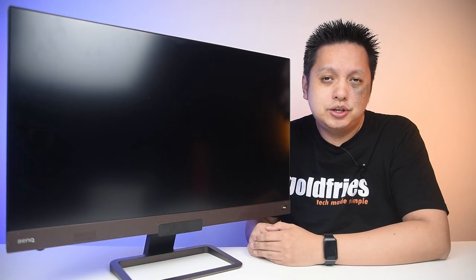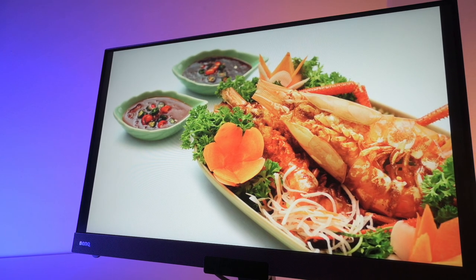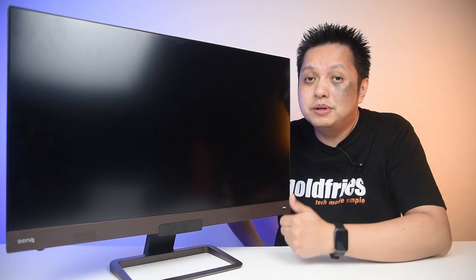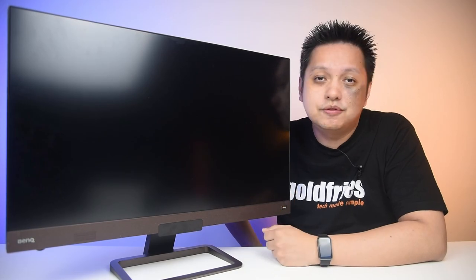In case you're wondering, the BenQ EX2780Q comes with an IPS panel with DCI-P3 at 95%. From what I've tested, the colour output out of the box can be pretty accurate, and if you are into accuracy, do a little bit of calibration and you are definitely going to get great colours out of this monitor.